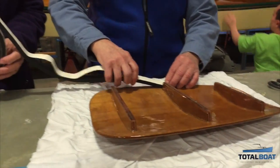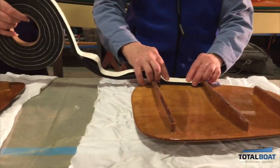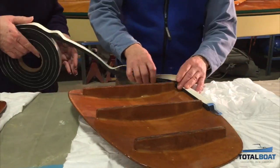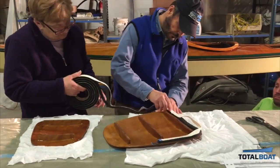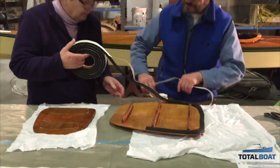Weather stripping around the perimeter of the hatches should make those areas watertight, and the straps and bungee cords on deck will give us extra storage when we finally get out on the water. We can't wait to get out on the water!